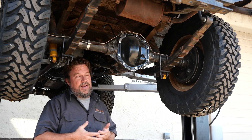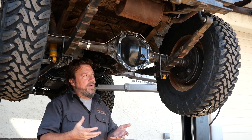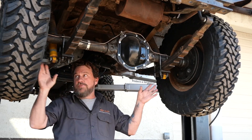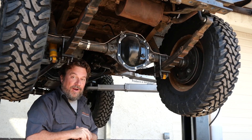This Jeep hadn't been driven in a lot of years. We popped the diff cover and found the rear diff was full — the gears were full of rust and pitting. We wanted to go ahead and replace it so we didn't have howling. So we did rebuild the rear end of the Jeep with new bearings, and we did the brakes. We're gonna show you the other little treasures we found during our Willys restoration.